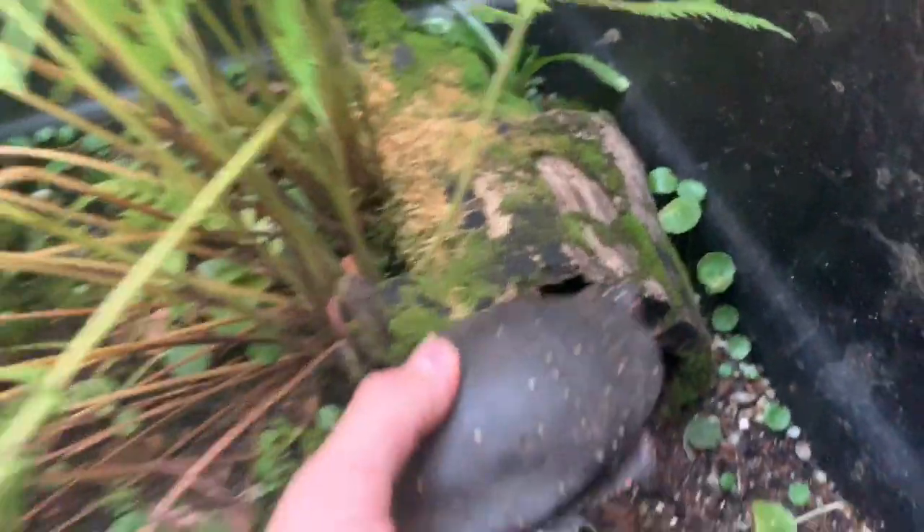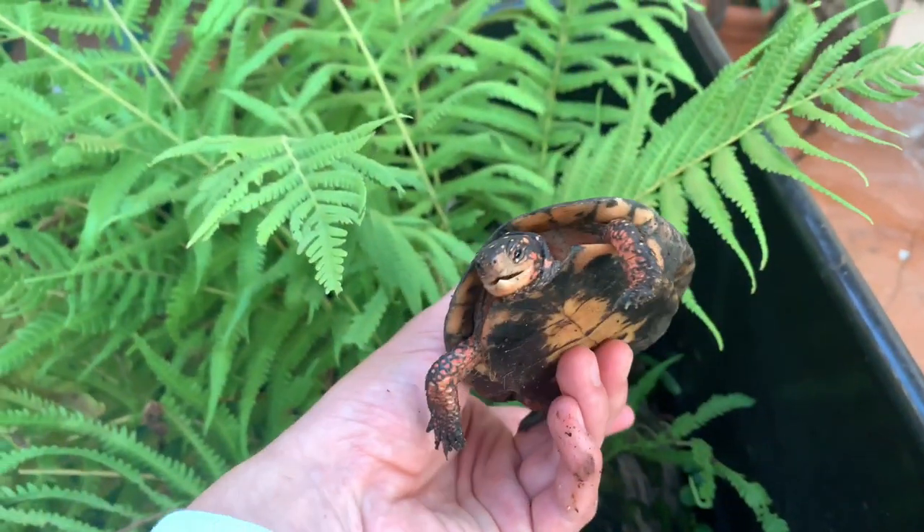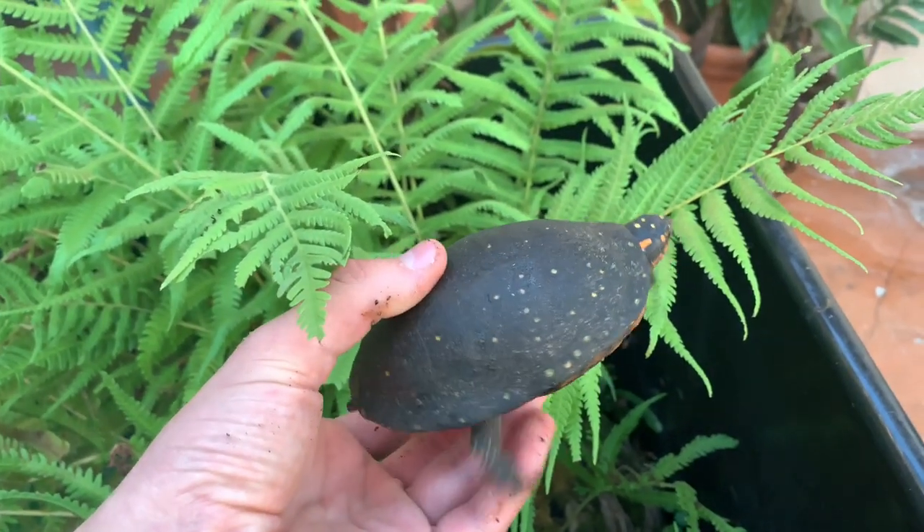There's one right in here. Check out how cool this little spotted turtle is.